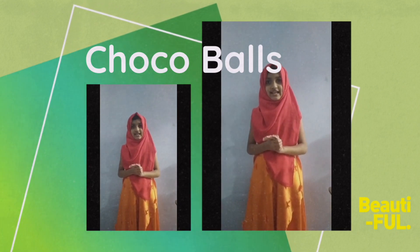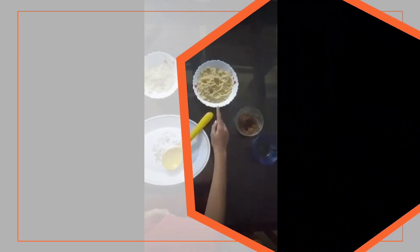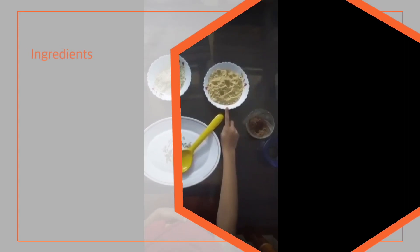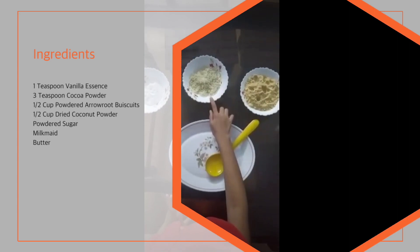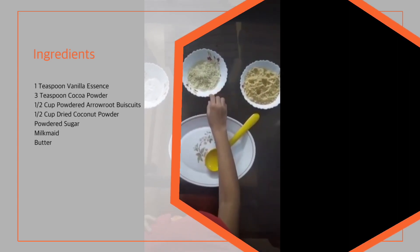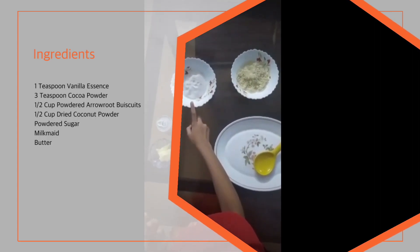I will try to make a dish. 1 teaspoon of vanilla ice and 3 teaspoons of cocoa powder. Add 6 cups of biscuits. Add 1 cup of sugar.